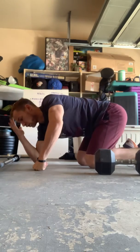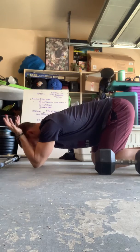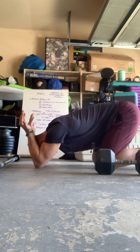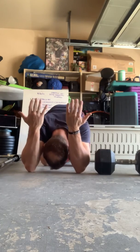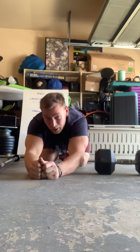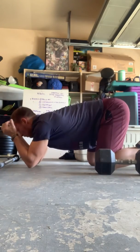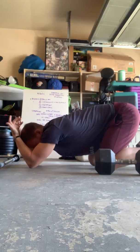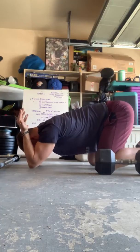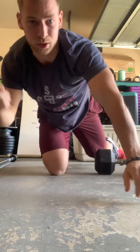Lastly, front rack stretch. Sometimes we use a bench, you can if you want — I'm just going to use the floor. Palms are up, sitting back, pulling my hands apart. Big, big stretch in your mid back. We can also do extra credit work on breathing mechanics: sit back, big breath into your back, and as you exhale, pull apart. Hit that for three rounds. Twelve minutes — that's your warm-up.